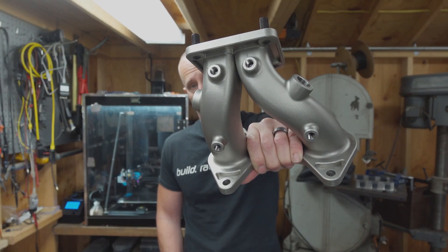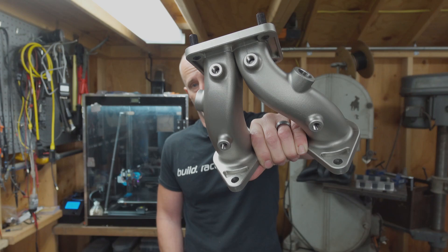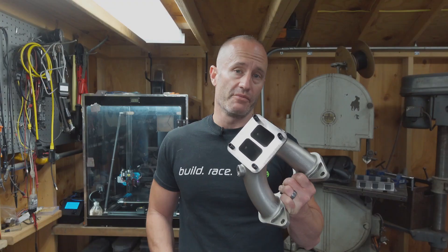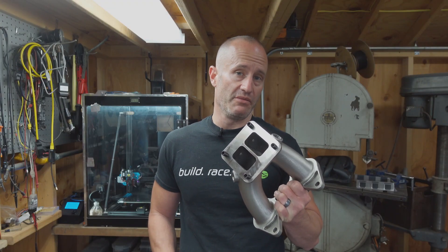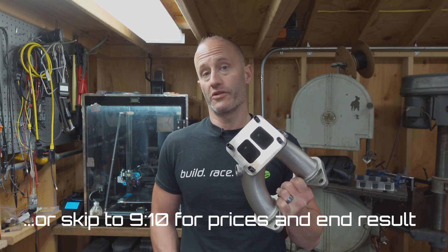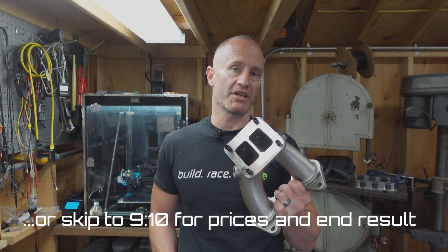This is the turbo manifold for the 13B REW that's going to live in my BMW i8, and it's 3D printed in Inconel. I'm going to walk you through the basics on how to create your own 13B manifold in Fusion 360, and then walk you through the process of ordering one through Craft Cloud and what you might expect to pay for one.